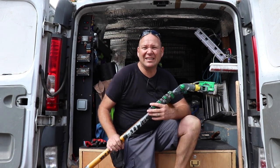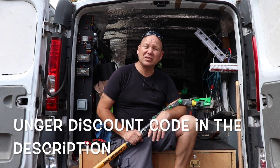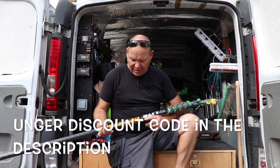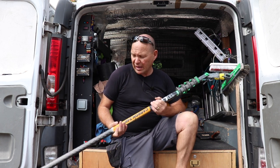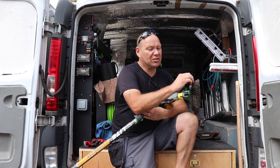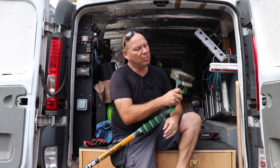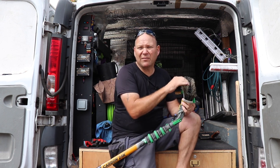Hello and welcome to the channel. In this video I'm going to be bringing you with me on a first clean of a barn conversion that's been converted into offices. I'm going to be using the Enlite 24k pole, 6 metre pole from Unger, and their new hybrid brush — it's boar's hair or boar's bristle mixed with a man-made fibre in the middle.